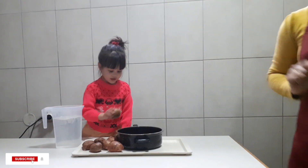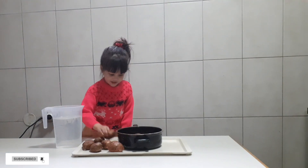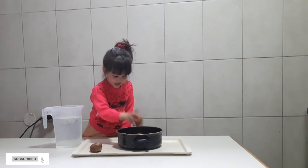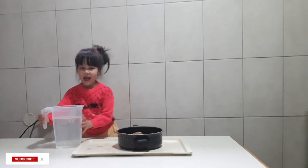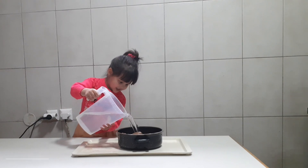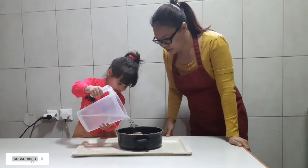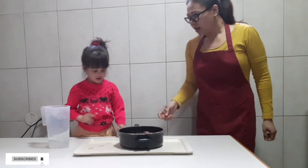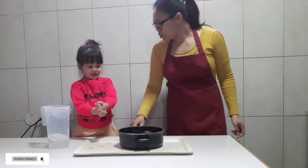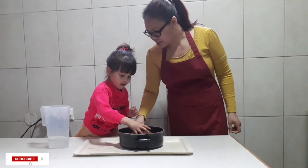First, you must put potato inside. We will cook the potato — three, four, five, six, seven, eight. And next one. It's long. It's enough. And we will cook this in the stove for 40 minutes. Yes, okay?